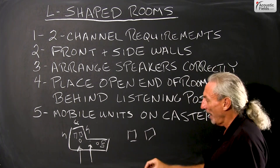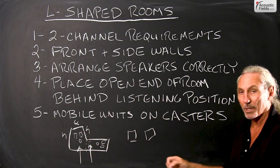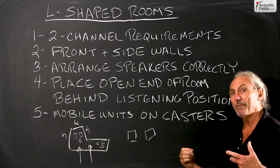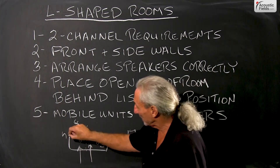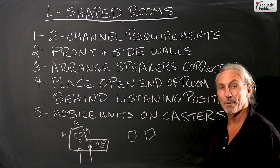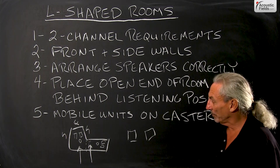So how do we maybe change all of this? We could put mobile units on casters, create our little room with the side walls. So if you have an open area in your room, it's not the end of the world. We just have to have the right distance and volume in the L part — one of the parts of the L, the bottom or the top part — that we can work with.